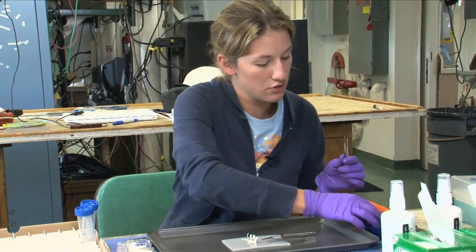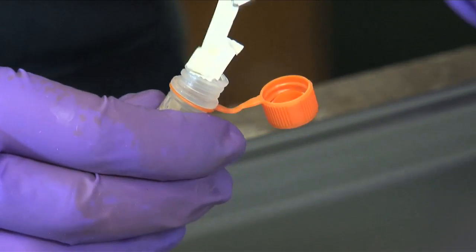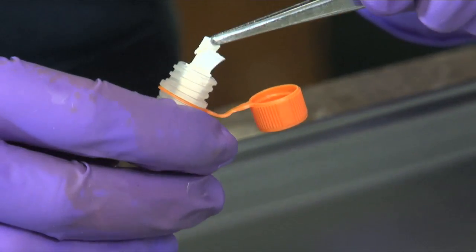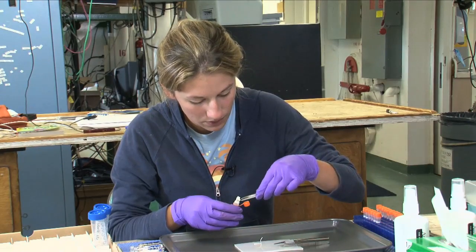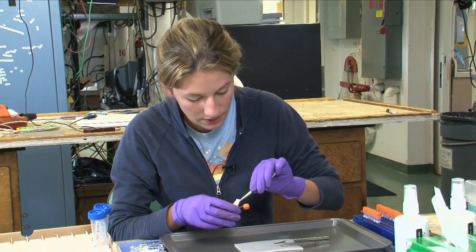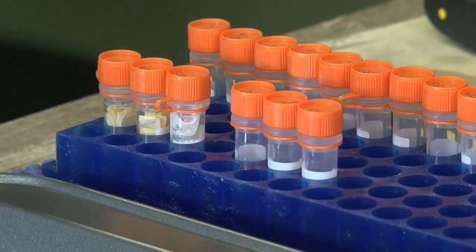Then take your tube and use your tweezers to stick them in there. It can be sort of sticky, so you want to be careful not to get them stuck on your tweezers. Just stick them in the extraction buffer. And then this tube will go in the minus 80 for now, and then we continue with our extraction process when we get back to Maryland.